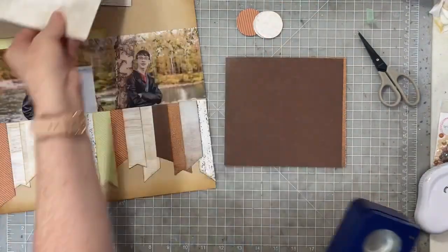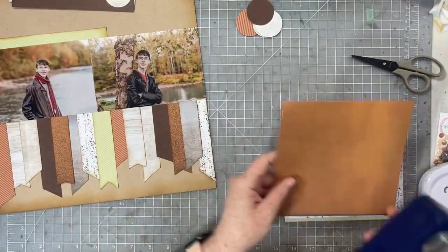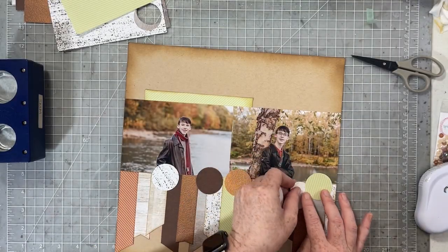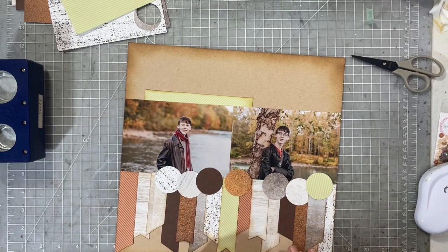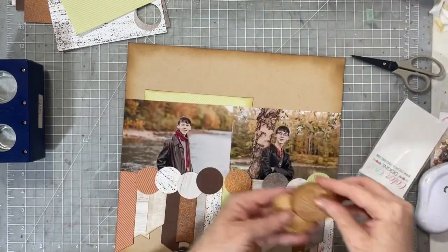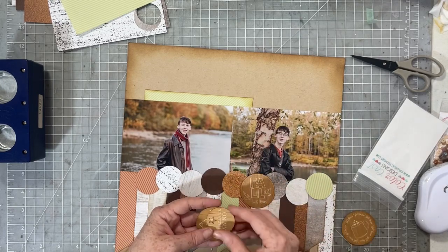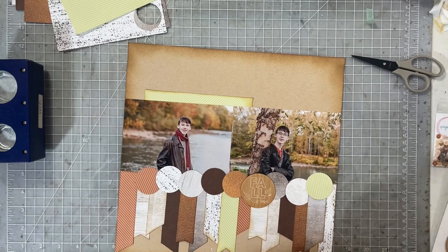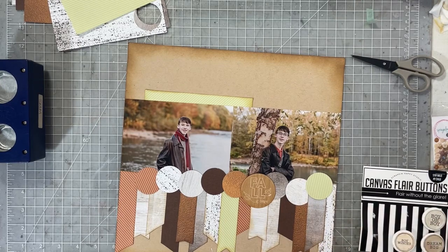I had an extra strip of green paper and I just tucked it up underneath the photos. I'm going to use that green paper as a base for my title and a little bit of embellishment up there to balance out everything going on down below. You see me now punching oodles and oodles of circles. This is the largest circle punch I have — I think it's an inch and a quarter — and I'm punching one circle from each of the patterns I used for the banners. I'm also going to add some canvas flare from Scrap and Happy Studio and some wood veneer from my stash to give the circles different textures.